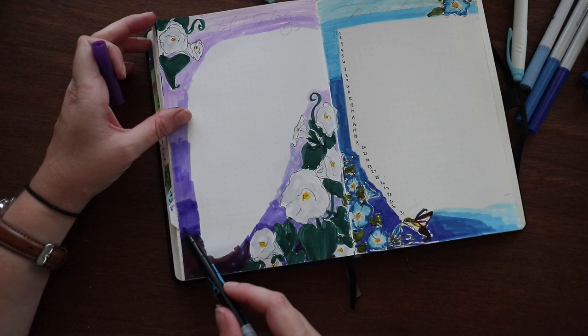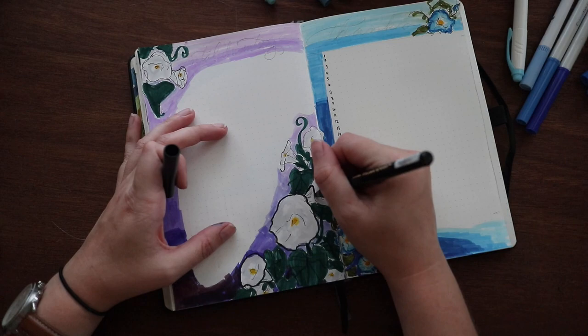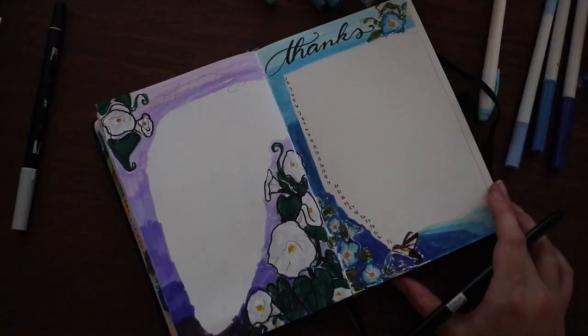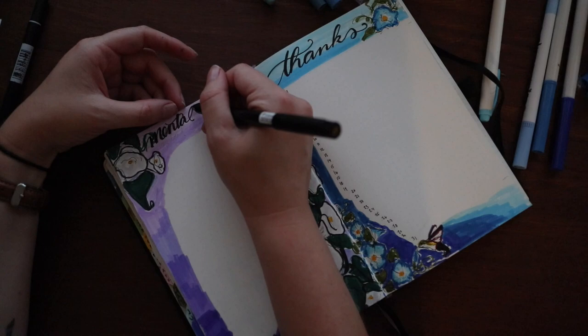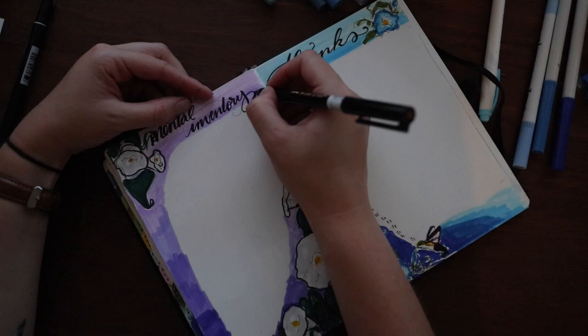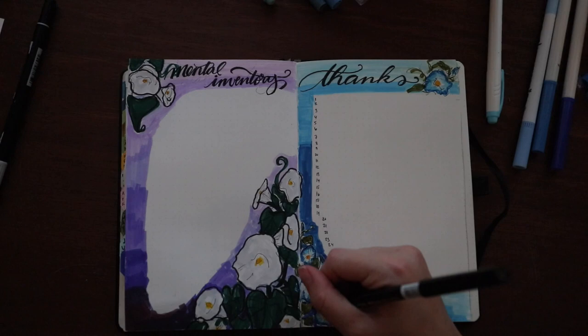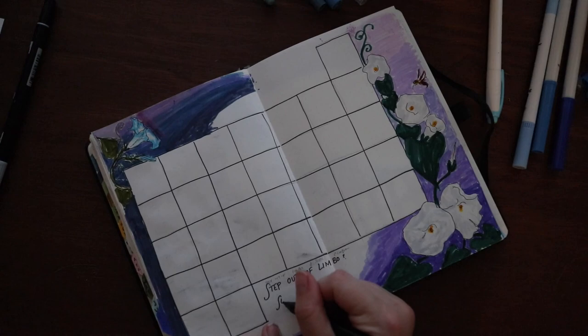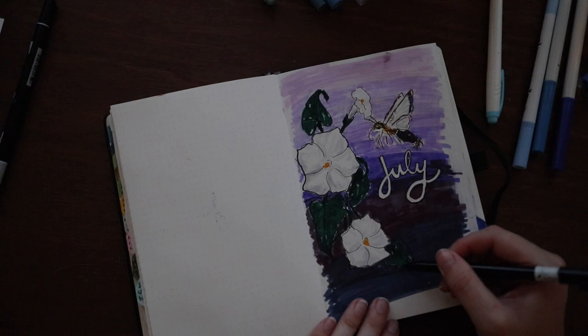I'm curious to see from my own perspective how it works having both the purple and the blue for the month instead of a single core color. I'm not sure if it's going to feel consistent enough for me. I haven't necessarily seen a correlation, but I do find that if I really like the way my month looks I'm more prone to use it, and if I don't like the way my monthly pages look, I really don't use them.